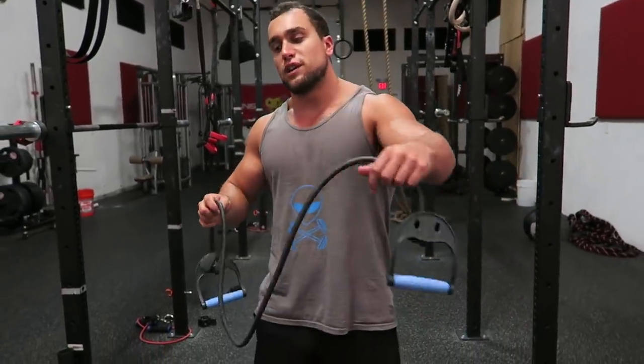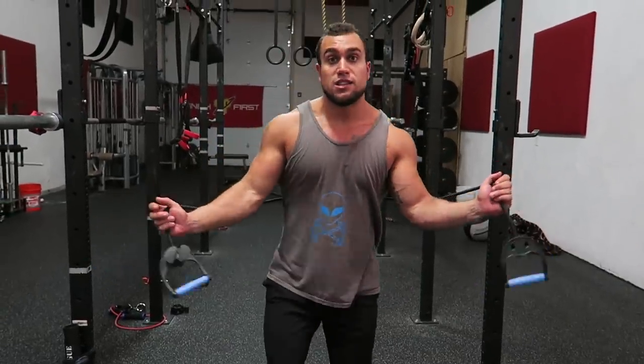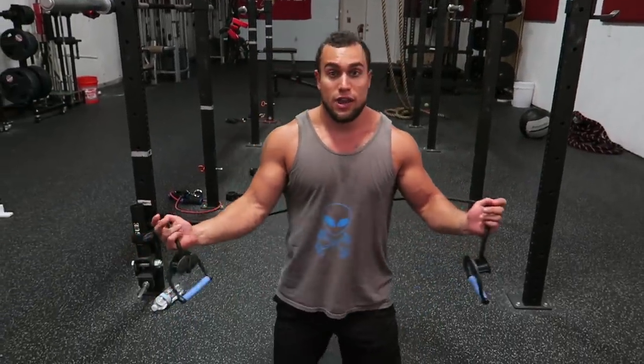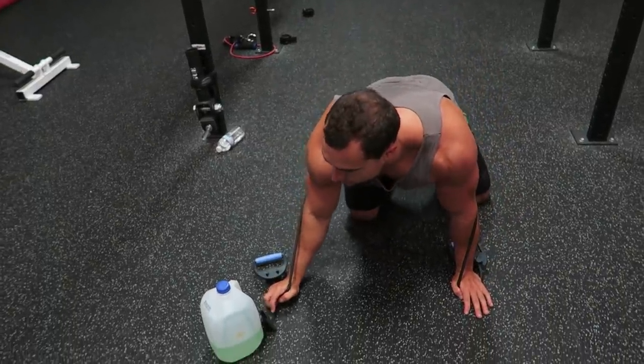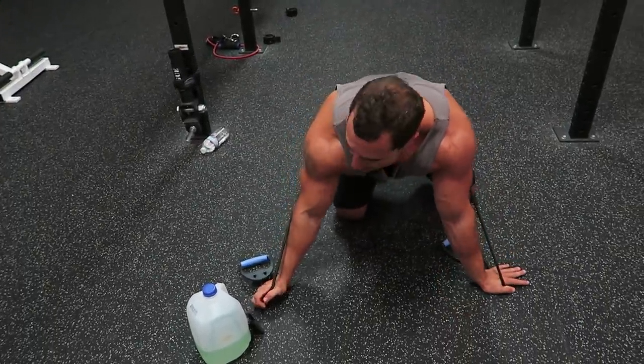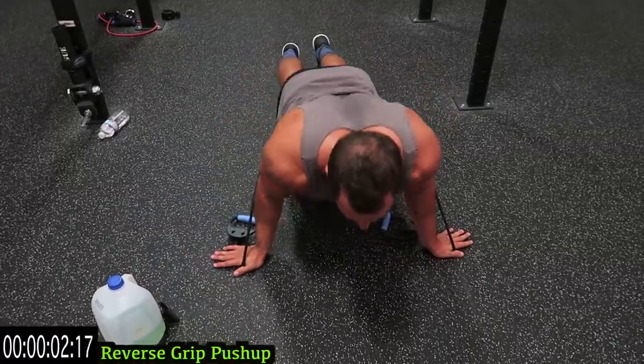For the first exercise it's gonna be the reverse grip push-up. I'm gonna grab away from the handles to add some more resistance, put it around my back, so at the top of the motion you have all that resistance band added tension on to the exercise. Have your timer ready — three, two, one, start it up guys, hitting that upper chest.